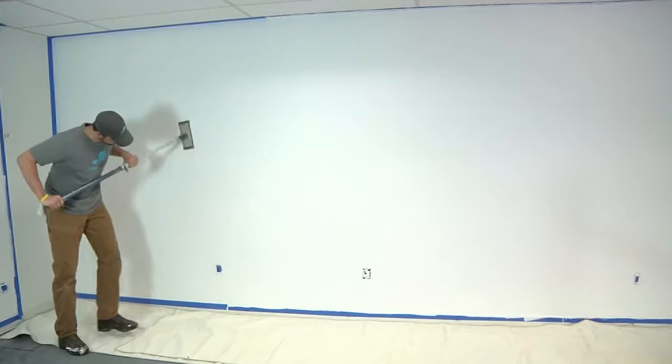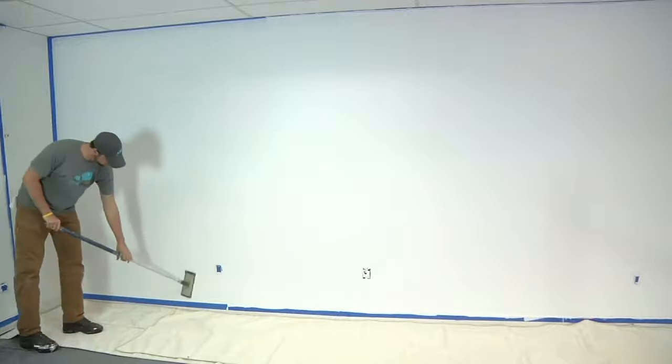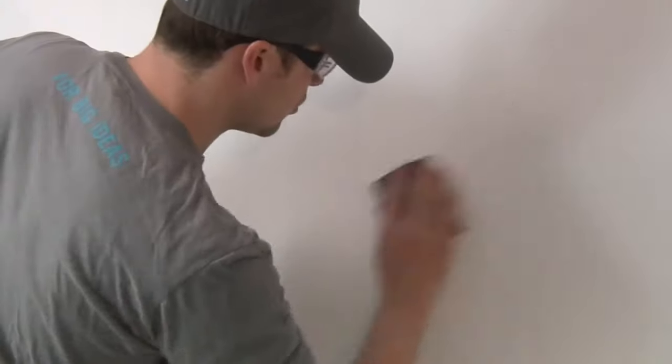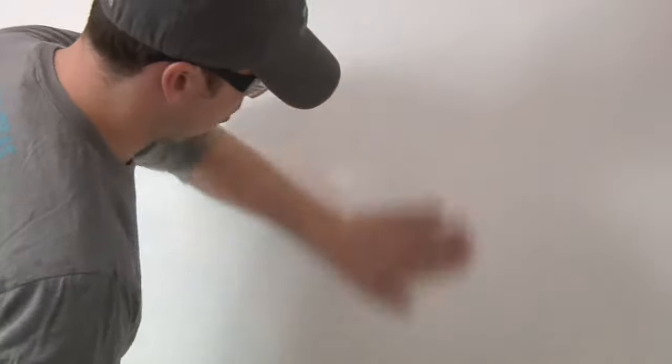Once your primed surface is dry, lightly scuff the entire surface with 120-grit sandpaper to create a profile for optimal IdeaPaint adhesion. Check for any rough or noticeable high spots. Wipe your surface with a clean, dry cloth to remove any dust or debris.